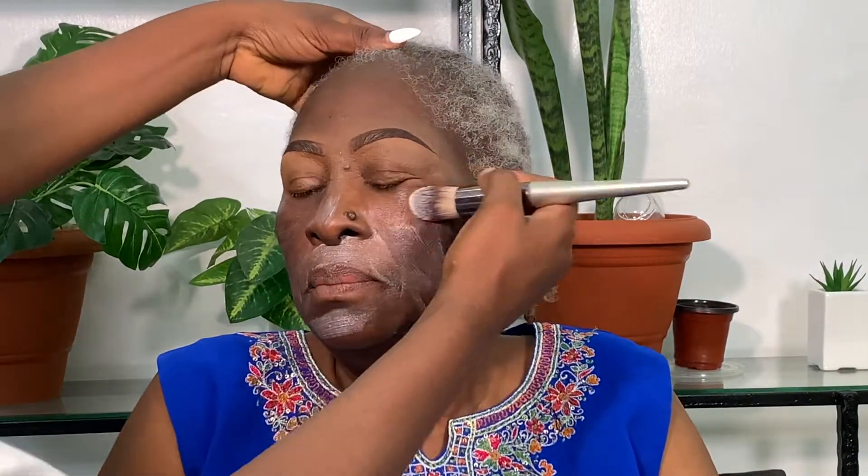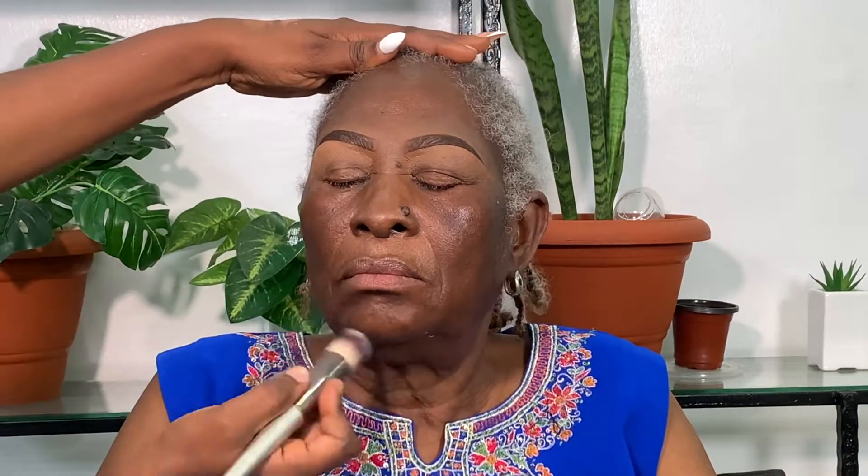First of all I prepped her face using the Embraerleaf face moisturizer, and afterwards I went in with the foundation. I believe you're not supposed to use primers on aged women unless they are moisturizing primers. I chose Embraerleaf because it's more like a two-in-one primer and moisturizer, so that was the only thing I used in prep.